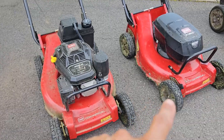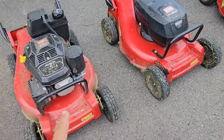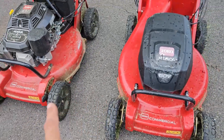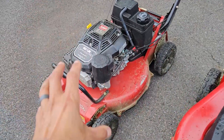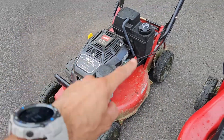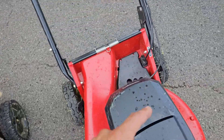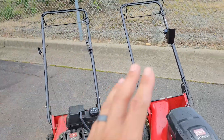Look at these things — they're virtually identical. They literally look like the exact same mold of a mower. One just has a battery-powered engine and one has a gas-powered engine. Look at all the different components there versus this: super clean, minimalistic, very similar.